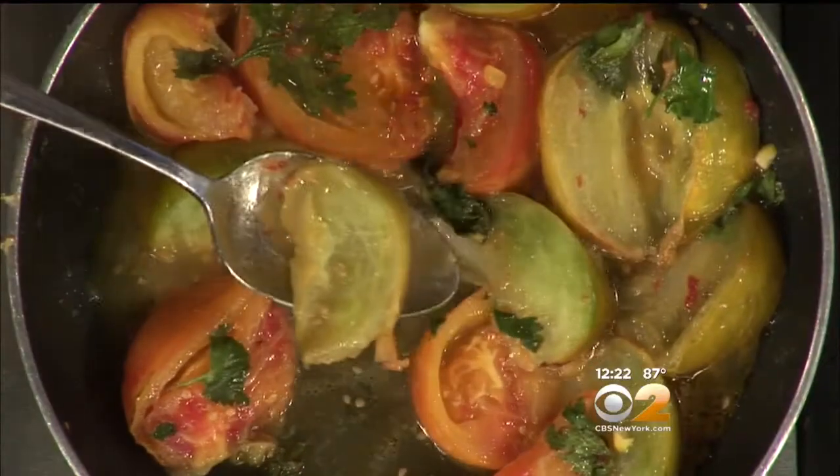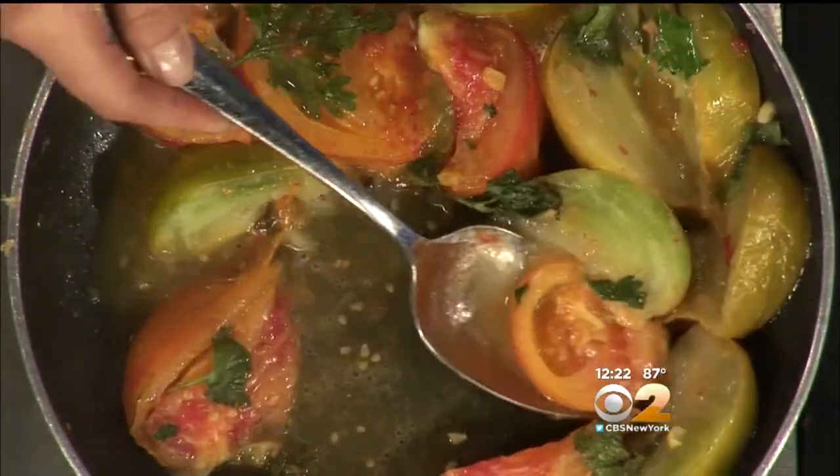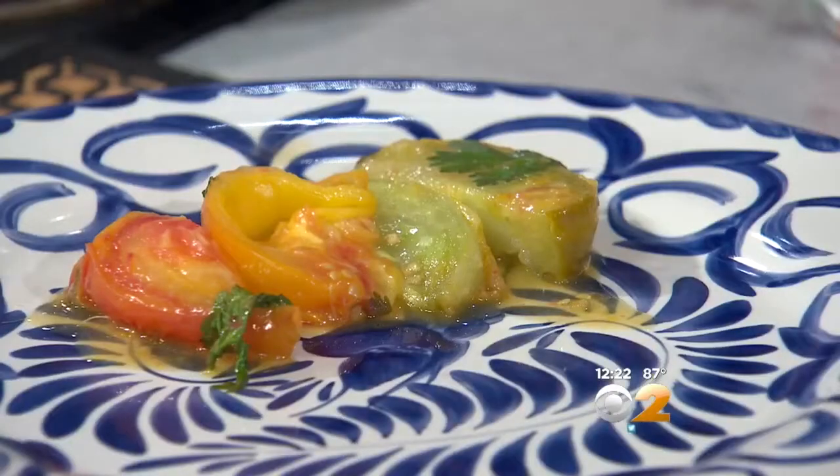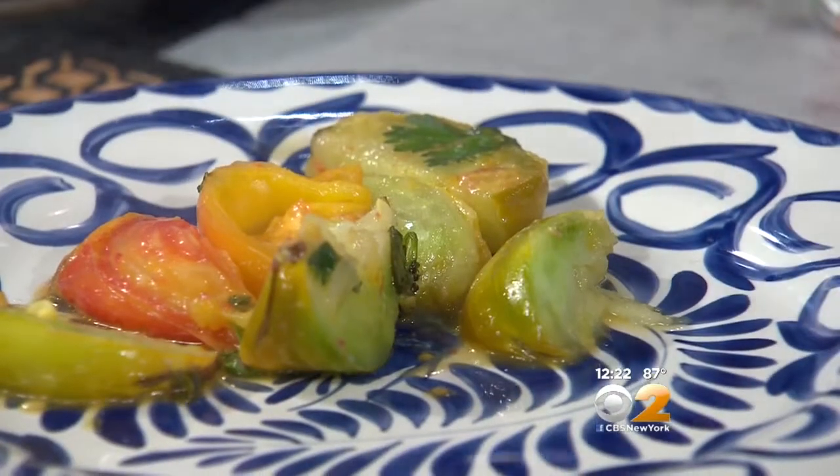I'm going to go ahead and start plating these. In the meantime, the rest of the mix — we have bicolor corn which we sautéed, and we have that with some raw bell peppers. Let's put this right on top, and I'll help with some of these tomatoes.